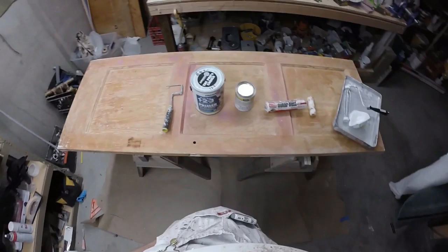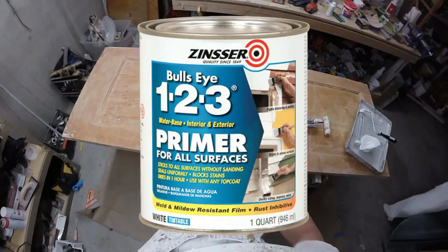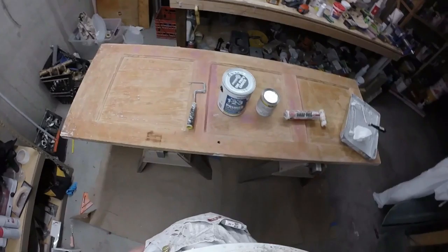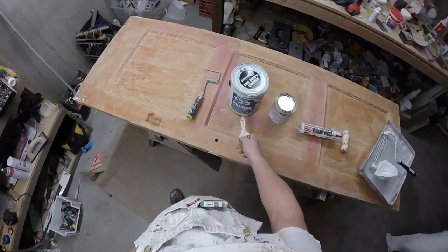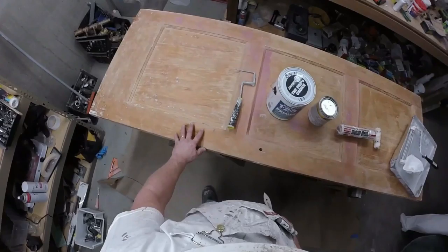I wanted to talk about the coatings I'm going to be using. This is the primer - it's made by Zinsser, it's called BullsEye 123. I've been using this primer for years. The reason I like it is that it sticks to anything and everything - it sticks tenaciously. It's a fantastic primer. It also has a built-in stain blocker, so once you put it on the substrate, any tannins that want to come through will be locked in.